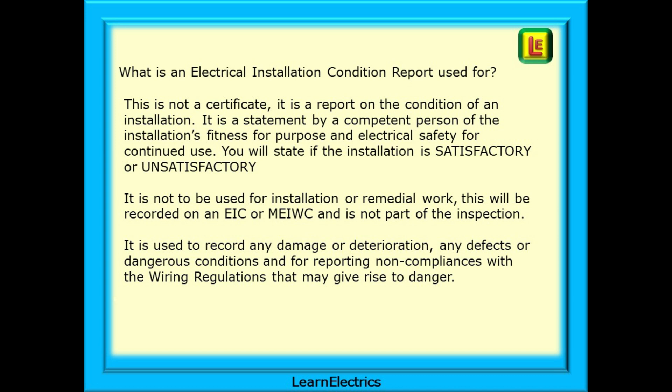So what is an Electrical Installation Condition Report used for? This is not a certificate — it is a report on the condition of an installation. It is a statement by a competent person of the installation's fitness for purpose and electrical safety for continued use. You will state if the installation is satisfactory or unsatisfactory. It is not to be used for installation or remedial work — that will be recorded on an EIC or a Minor Works Certificate and is not part of the inspection process. The report is used to record the facts about the installation: any damage or deterioration, any defects or dangerous conditions, and for reporting non-compliances with the wiring regulations that may give rise to danger to the users of the installation or cause a fire.